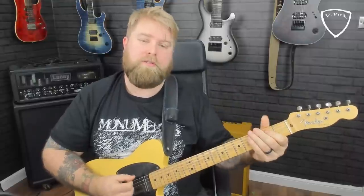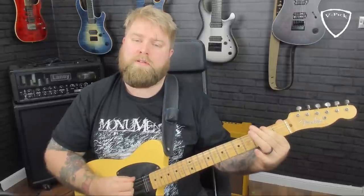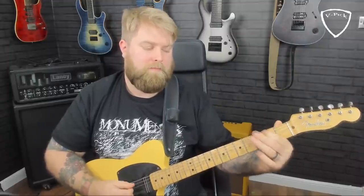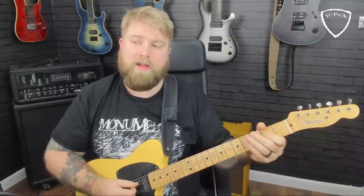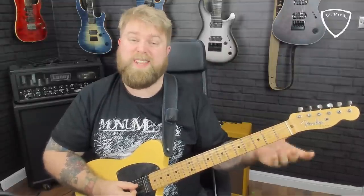The actual two bars of E then happen. I play a simple riff-based approach — very much a country guitar riff rather than a solo, but totally acceptable in a solo section. One more time: open E, second fret, open to second fret, pull off, repeat, and then descend.